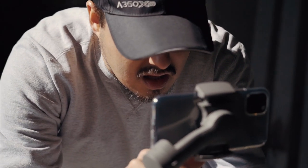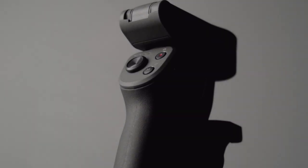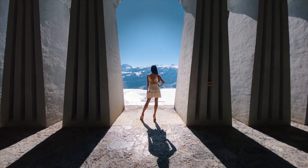How's it going guys? Welcome back to my channel. If you haven't noticed already, the video you just saw was entirely shot on the iPhone 11 Pro Max using the DJI Osmo Mobile 3 gimbal.